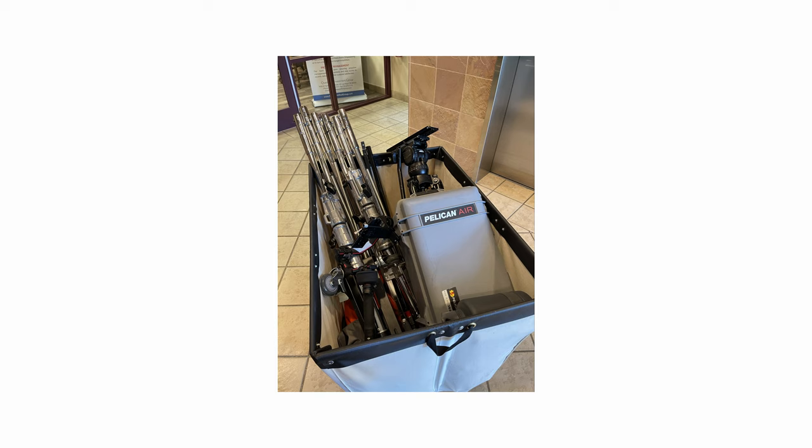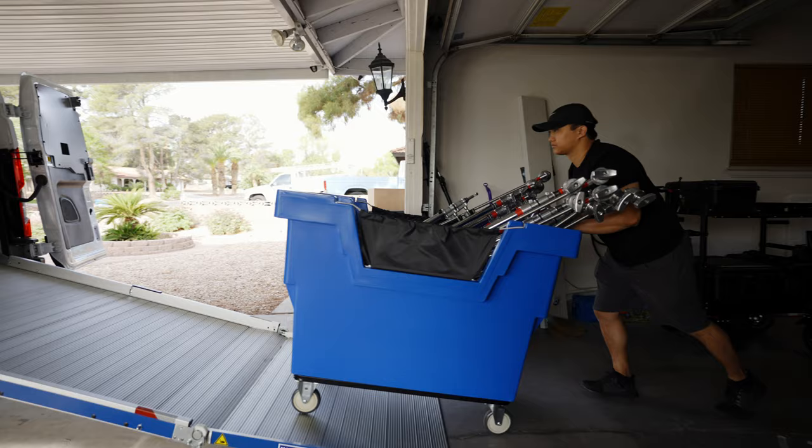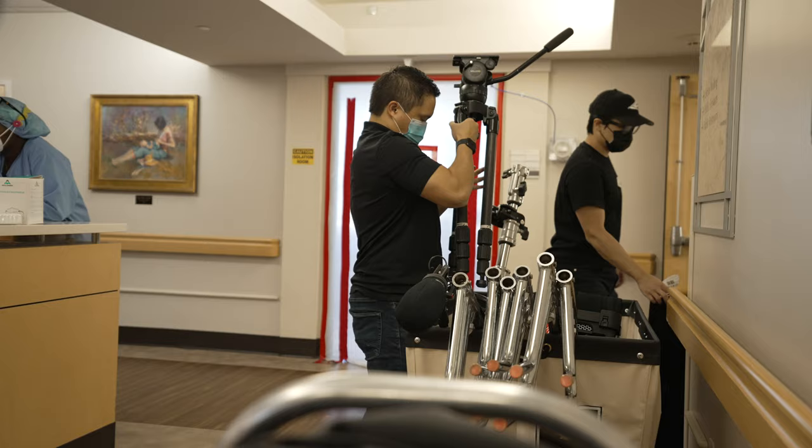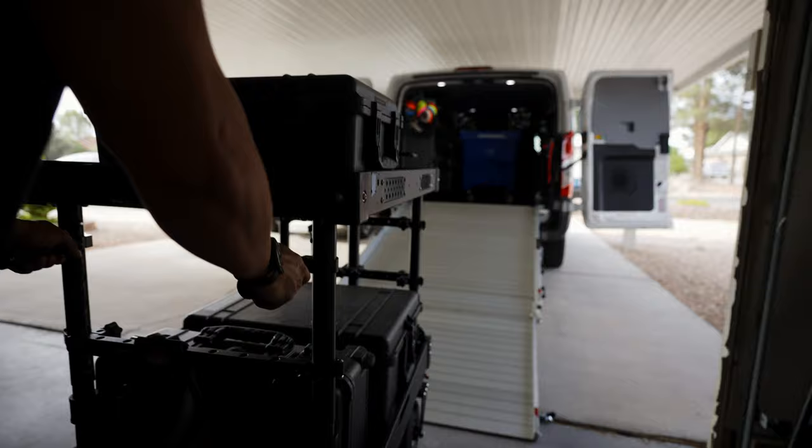I've become a big fan of using industrial laundry hampers to haul gear, which is what rental houses actually use to deliver gear and makes things really efficient if you have a van. Mine are from Uline and they have a bunch of different sizes and material options. The 12-bushel canvas is a great compact size that's great for hauling cases and easily maneuvers through standard doorways, while the heavy-duty poly box truck works great for grip gear because it won't crack or tear from the abuse of C-stands. For on-location work, I'll load up a hamper with everything I need so gear is self-contained in a small cart.